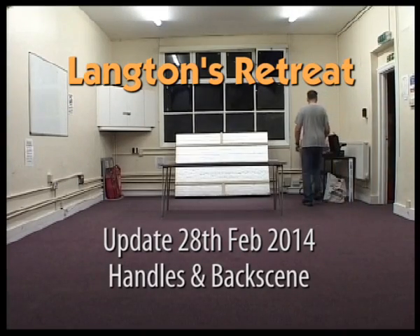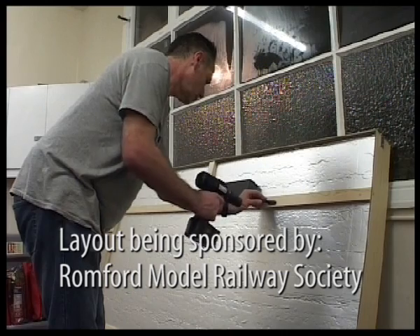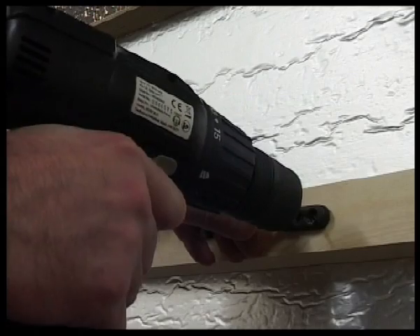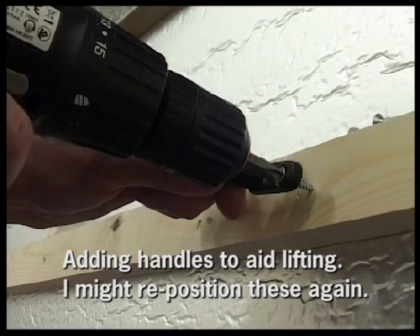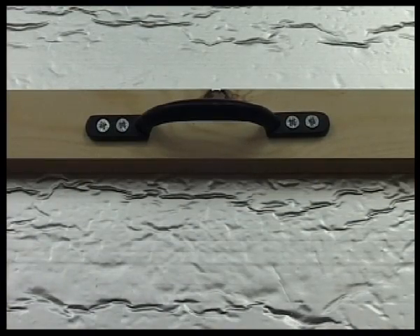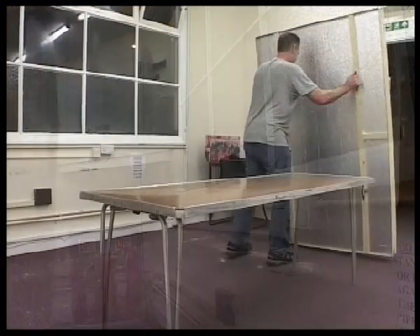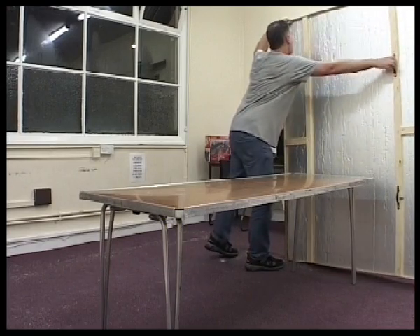This is part two of Langton's Retreat, a simple six by four layout. Here I'm adding a couple of handles — this shows people where to lift the layer up from, as this is the easiest point to lift it from. I'm using four screws just to locate the handles into the wood. You can pick the layer up in other areas, though some areas are stronger than others, and this is actually the strongest point to pick it up from.